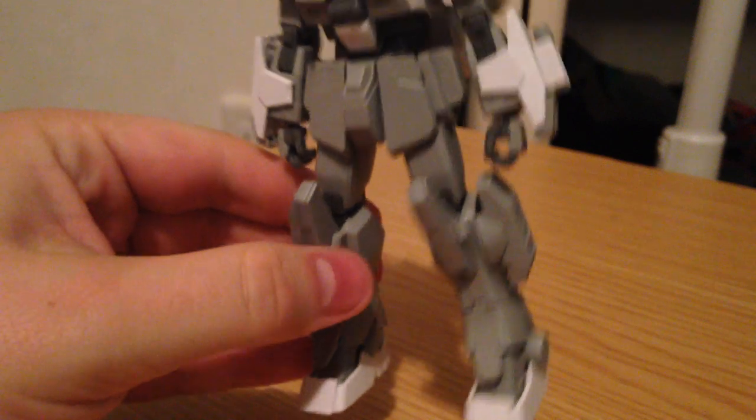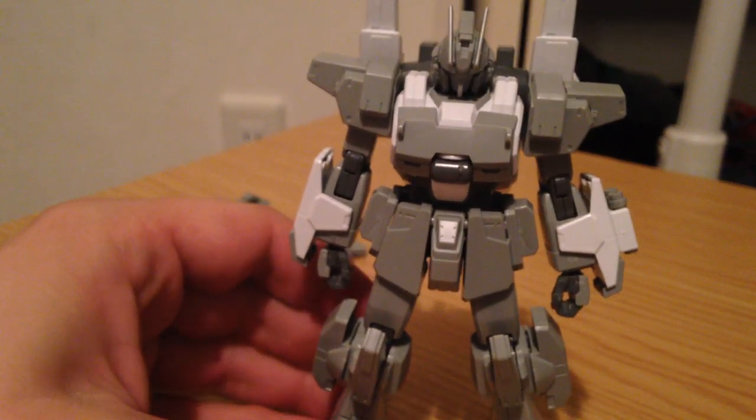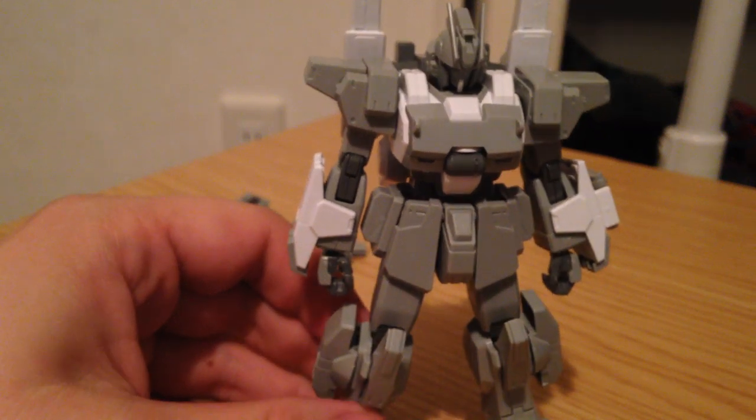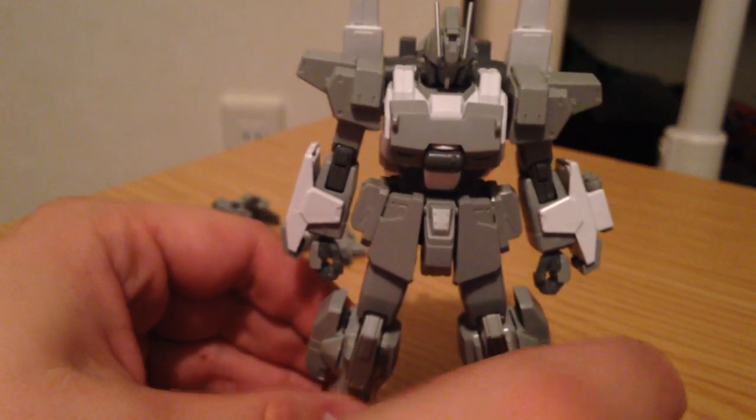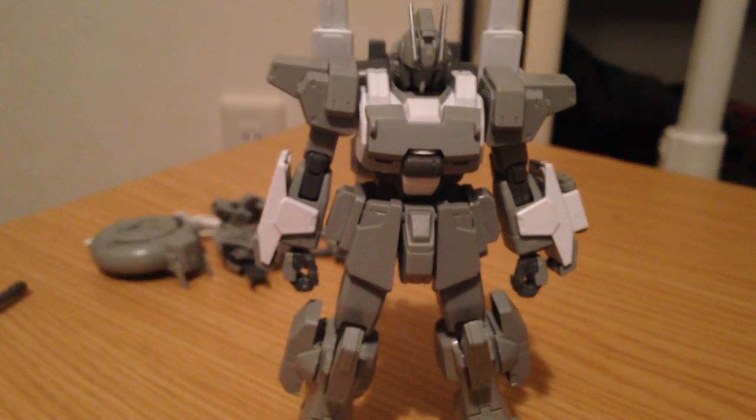This is the new EZ-SR from Build Fighters Try. It's a 1/144th HG kit. Now, just to preface this — I really like this kit.